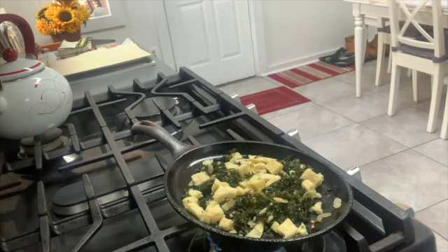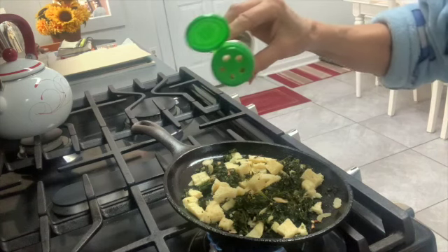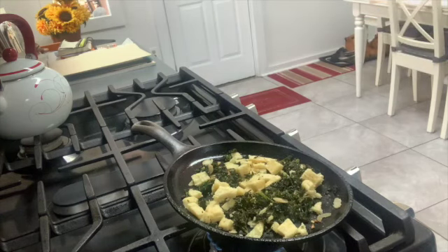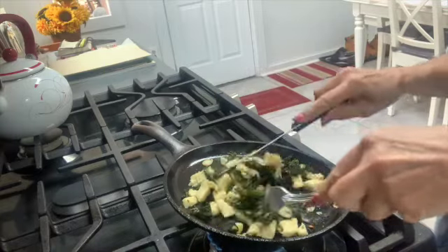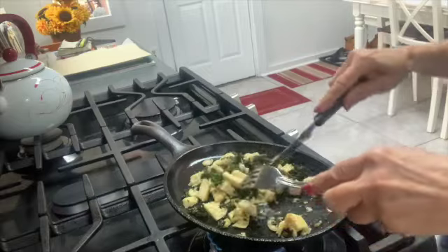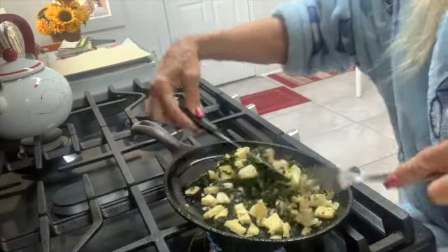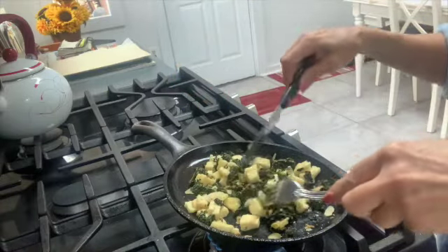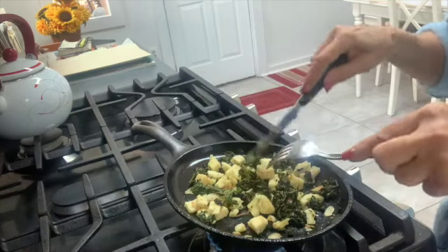We're going to add a little bit of Morton light salt just to cut down on sodium. My favorite is the coarse ground California style garlic powder with parsley — sprinkle that on. You can also add some fresh ground black pepper if you like a little kick, or some red pepper flakes, and more garlic if you like it more garlicky.